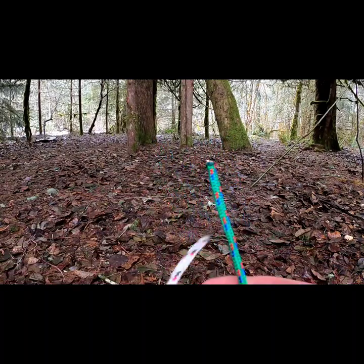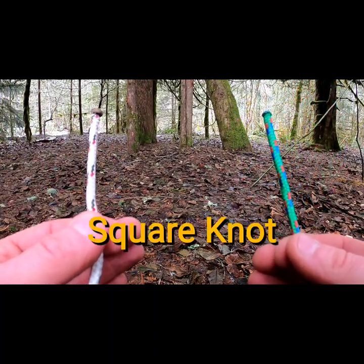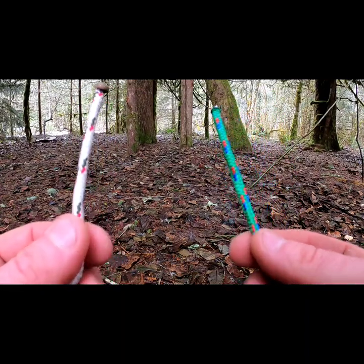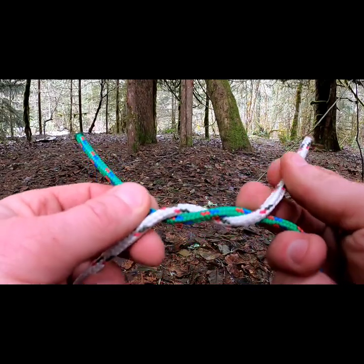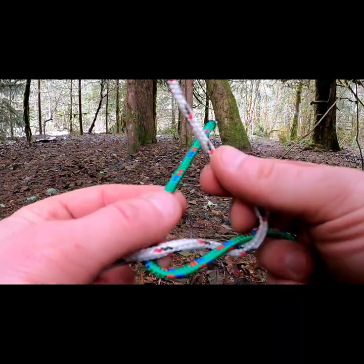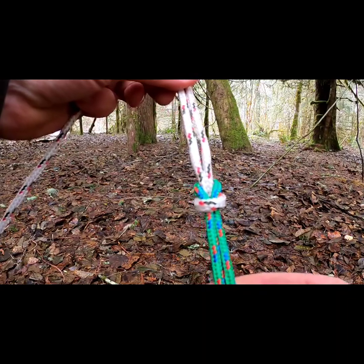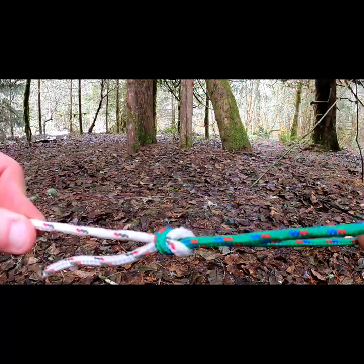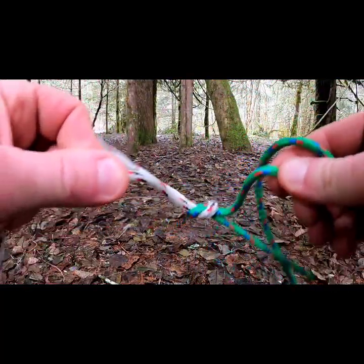My next knot that I really like is the iconic square knot, and again it's to connect two pieces of rope together. How this one goes: left over right and under, just like you're going to tie your shoe. Then right over left, and there you have it — the beautiful iconic square knot. This is to attach two pieces of rope together and it's a very beautiful knot that is not going anywhere.